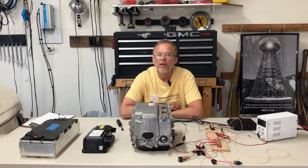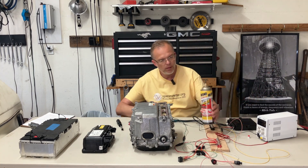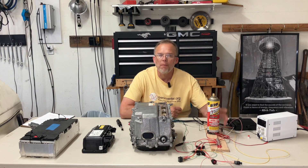But before we get started, a word from our sponsor, TV Blaster, because America.